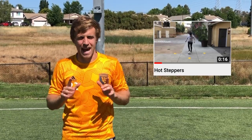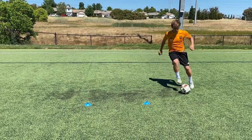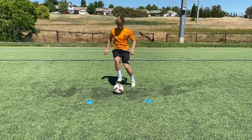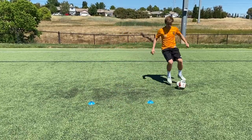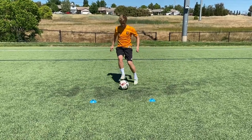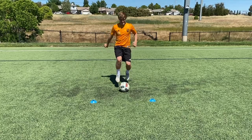Great job with that box step. Now we're moving on to what I call the hot steppers — this one should get the legs burning. We're doing the hot steppers for 30 seconds straight. By the end of it you should be feeling a burn. Remember: with every session, you get out what you put in, so move that ball with maximum effort. Cover as much ground as possible — right, left, right, left all the way through.